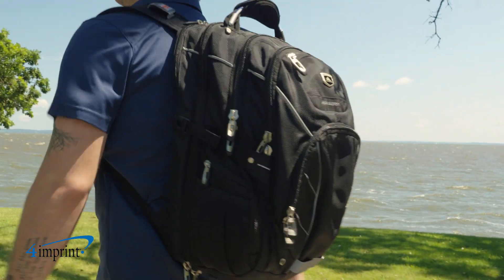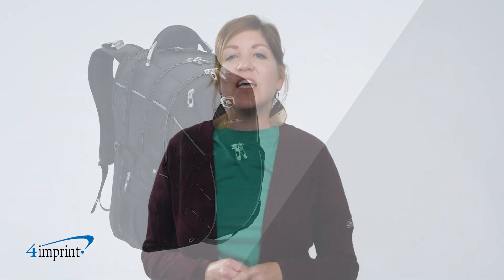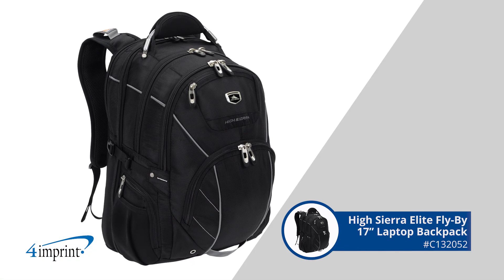Branded backpacks are a great way to show off your logo. Hi, my name is Samantha and today we're checking out the HiSierra Elite Flyby 17-inch laptop backpack.